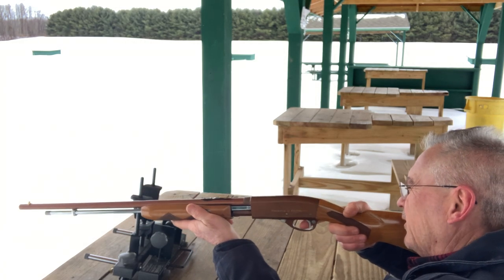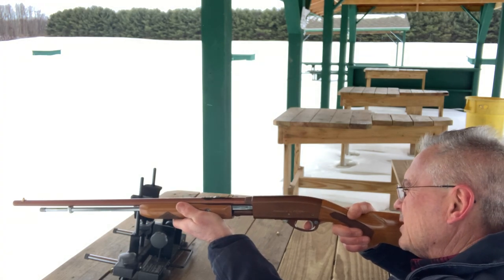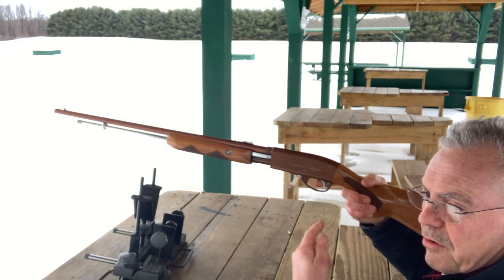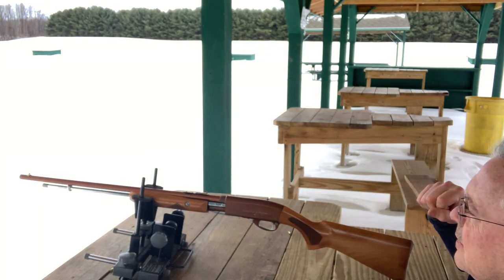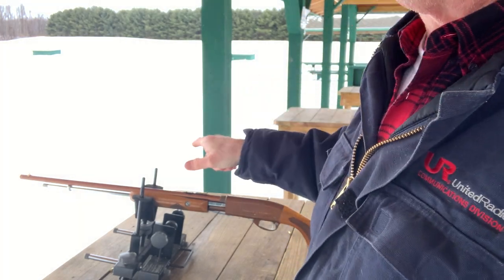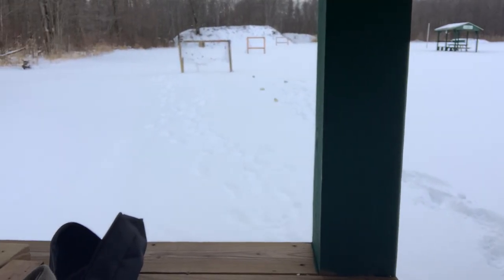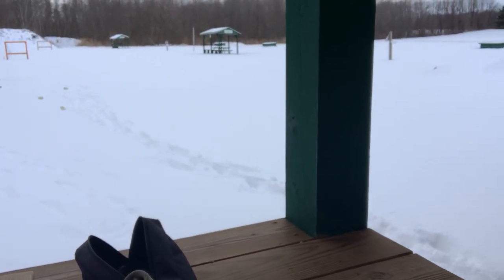I just set up a few cans out here, somewhere between 15 and 25 yards, because this is a plinker. It holds 14 rounds in the tube magazine — 14 long rifles. It will also shoot shorts and longs as well, but I don't know exactly how many of those it'll hold, so don't hold me to that.